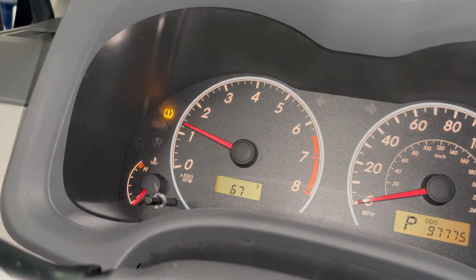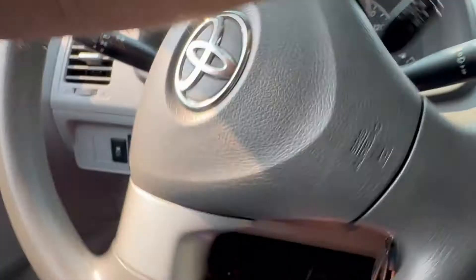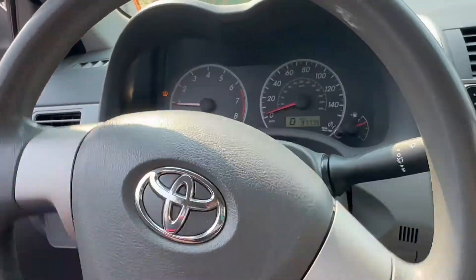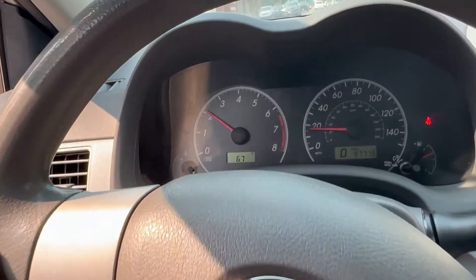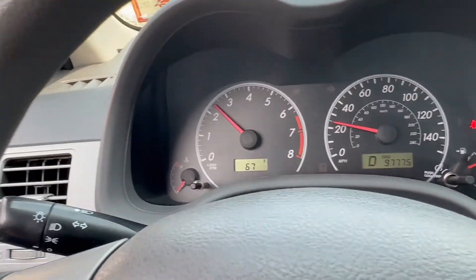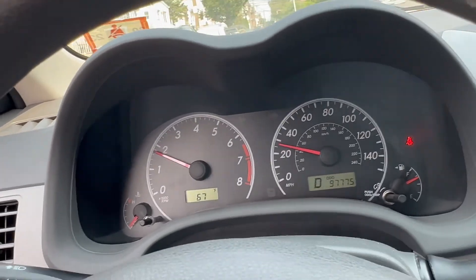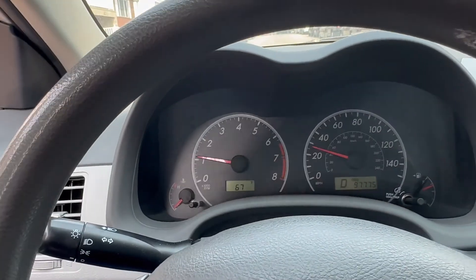The light came back on — it might be because of the other sensors near the shop. We're going to take it for a spin and get away from the shop so the light should go away. There you go — it immediately went away as soon as I left the shop. The light is off and stays off. Dispose of that old sensor so you won't have confusion anymore. Thank you for watching — don't forget to subscribe, share, and like.